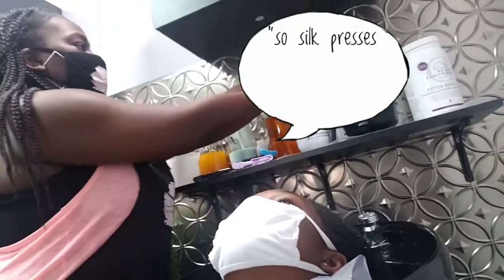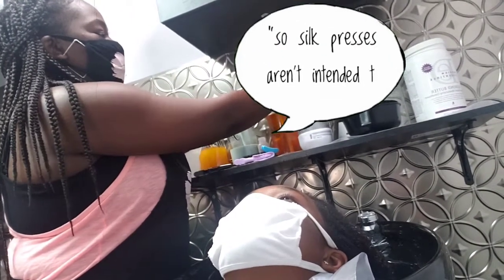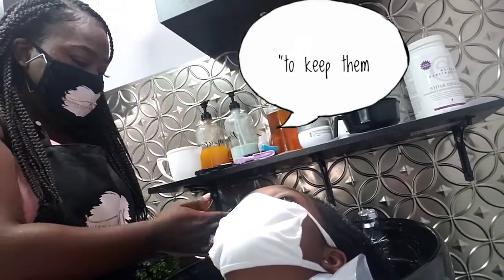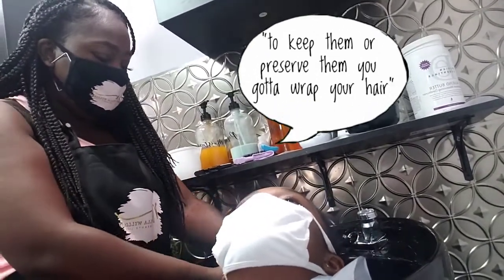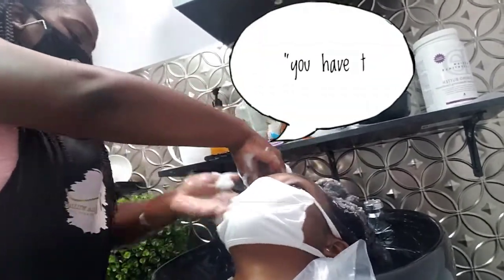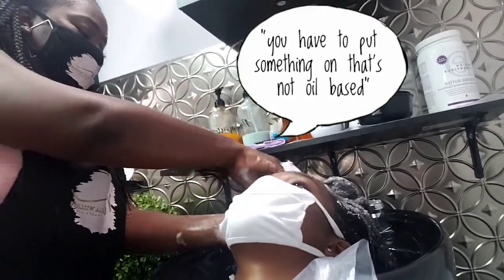Silk presses aren't intended to last a long time, but to keep them or preserve them, you've got to wrap your hair. So if I can't put oils, what do I do to keep it moisturized? You have to put something on there that's not oil-based.